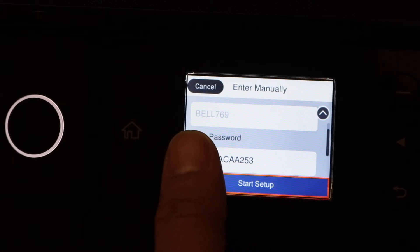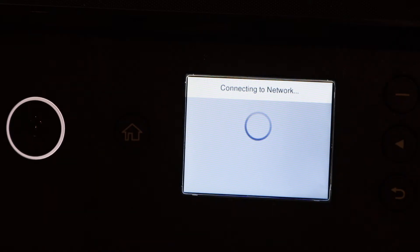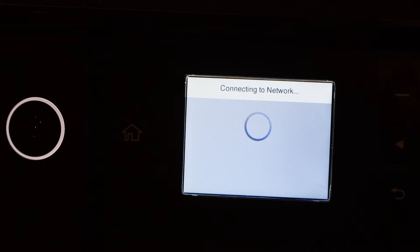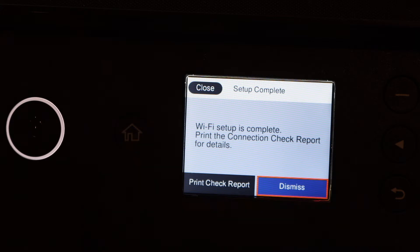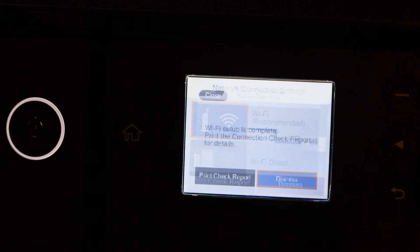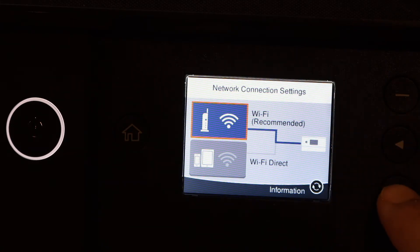Enter the password and select Start Setup. If you want, you can print the report — here you can see it is connected to the Wi-Fi network. Now click on Dismiss. You will see the light has gone to blue. Now go back to the home screen.